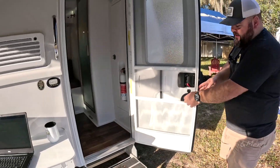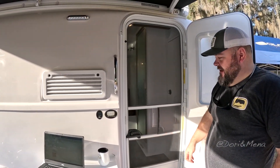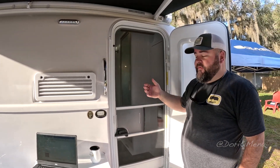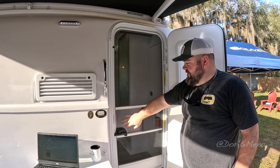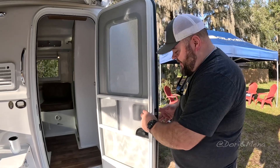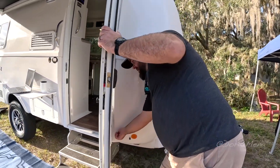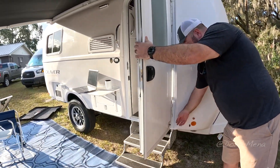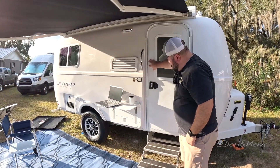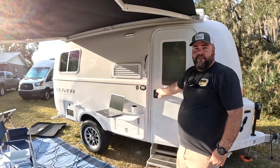The doors — you have your screen door, so on a beautiful day like today you can shut this and still have the breeze coming in and out while keeping bugs out. Then your solid door, whenever you need to shut it — we have a hook to keep it open so you don't have to worry about the wind slamming it. You can get the optional keypad lock or the standard lock for the trailer.